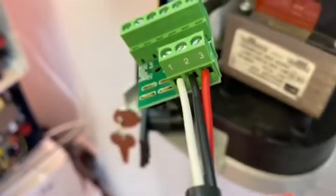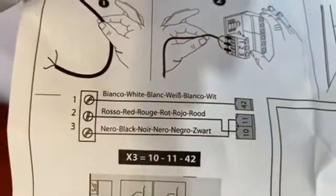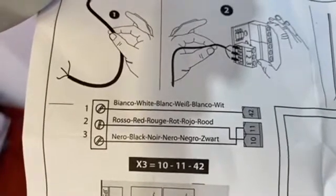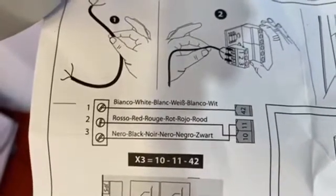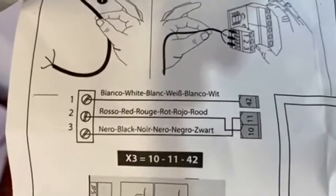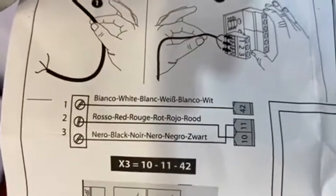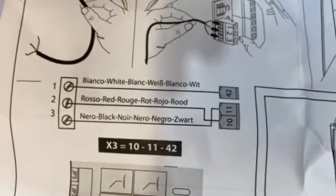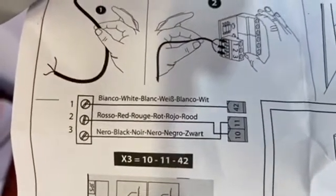On the other side of the card, the colors are red, white, and black — St Kilda colors for any AFL fans. The label shows: put the white wire in number one, the red in number two, and the black in number three. Number one goes to terminal 42 on the control board, number two goes to either terminal 10 or 11, and number three to the other of 10 or 11, depending on which way you want the gate to open — internal or external.